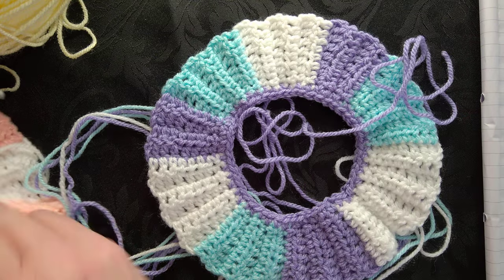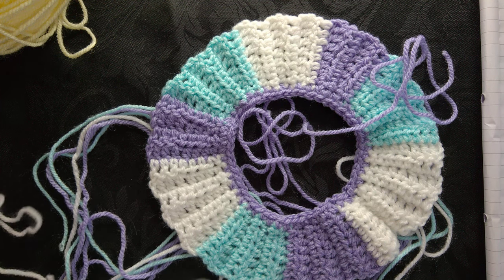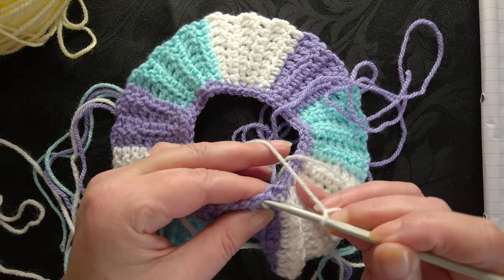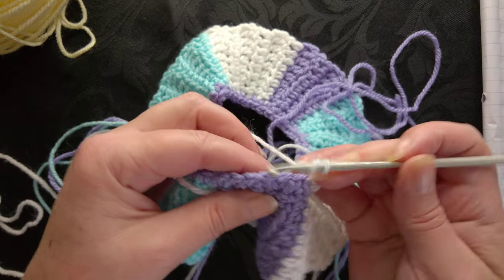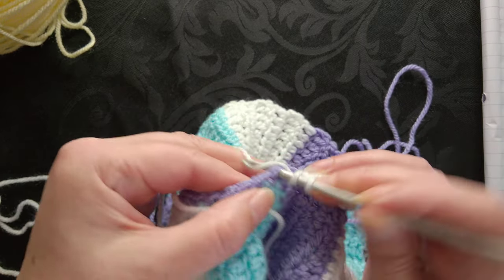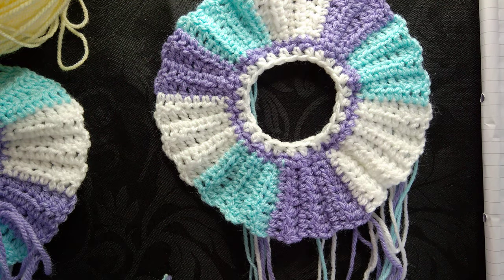The next row around - I'm going to use the white again. The next row: latch on to any one of your stitches, preferably not the one where you've done the join - next door to it is a really good place to start. Then you're going to do a chain of two, then skip a stitch and half double crochet or half treble crochet all the way around - so literally skip a stitch, half double crochet, skip a stitch, half double crochet. You'll end up with 24 stitches.